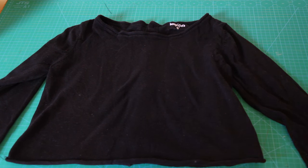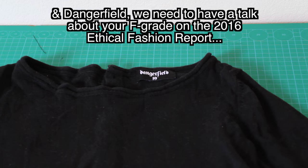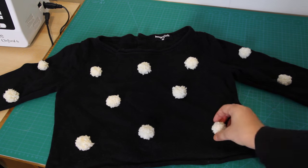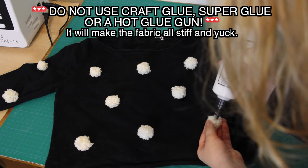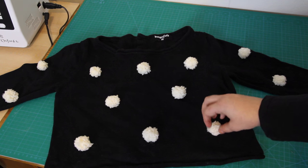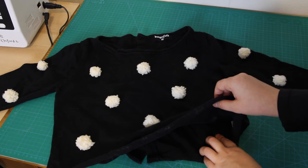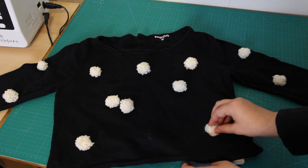I also needed to choose a sweater to stick the pom poms on. I thrifted this sweater, but it's originally from Dangerfield. I laid the pom poms out on the sweater, spacing them out evenly to get an idea of where they should go. Then I dabbed a little bit of fabric glue on the bottom of each pom pom and pressed it lightly down onto the sweater, just so that they would stay in place for the next part. Make sure that you put something between the front and the back layers of your sweater before doing this — I totally forgot to do this at first and almost glued my sweater together, which would have been a bit of a disaster.